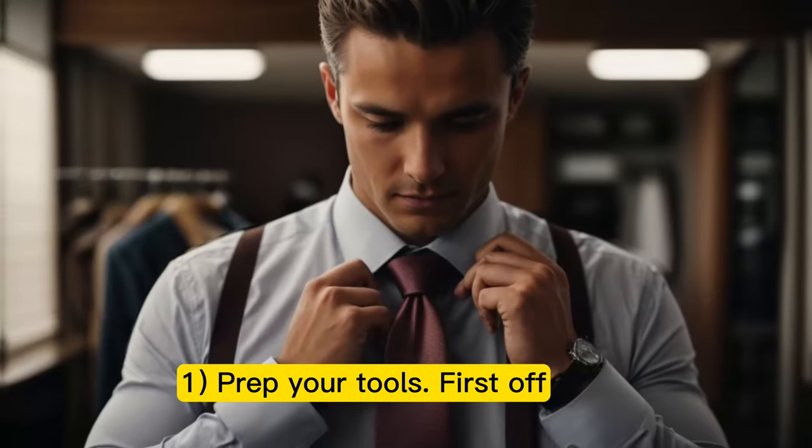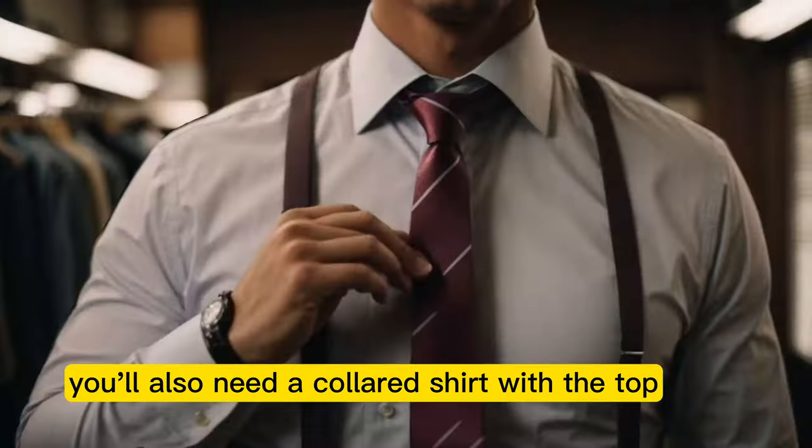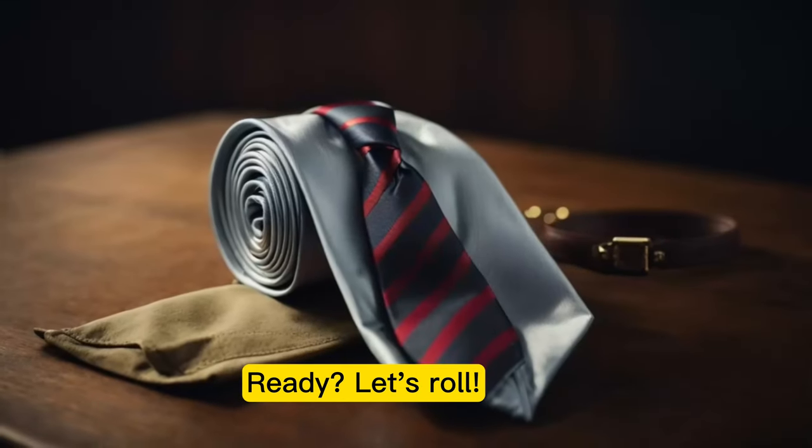Step 1: Prep your tools. First off, grab that tie. Make sure it's wrinkle-free for the best results. You'll also need a collared shirt with the top button fastened. Ready? Let's roll.